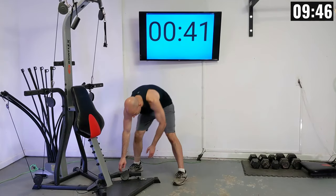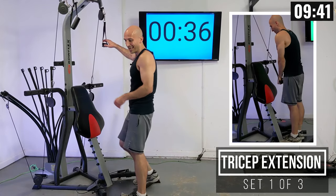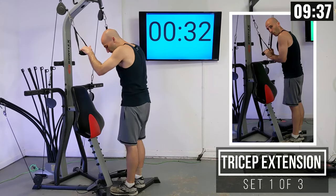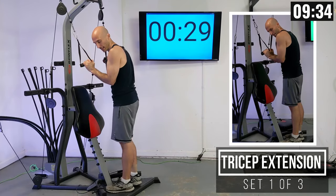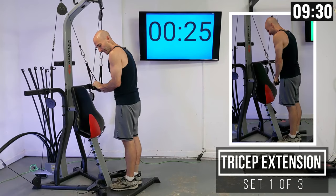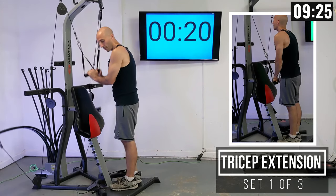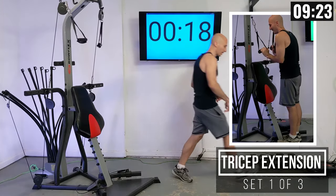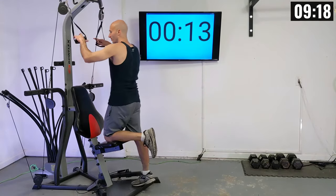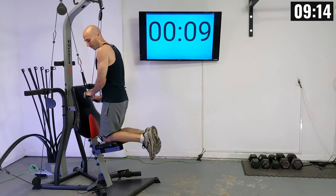I'm going to be keeping the extra carabiner clip hooked up here for a little extra cable length. My weight setting — I recommend keeping it at the same weight setting, try it out and we can see what works for you. The next lift is going to be a tricep extension. From here I'm going to be standing on my platform, tucking my elbows into my sides, and then extending these handles down. If you find you're running out of cable length, this is where the seat comes in — put the seat up at the highest position, kneel on it, and then do this tricep extension from that kneeling position.